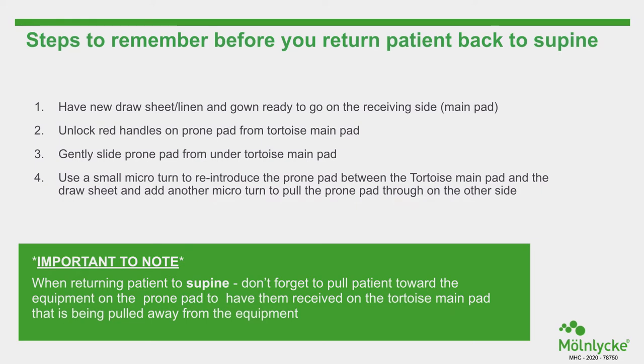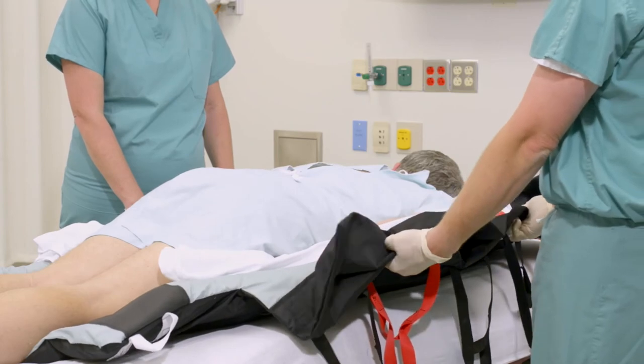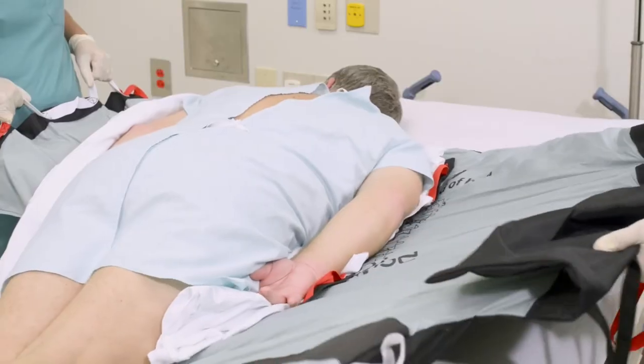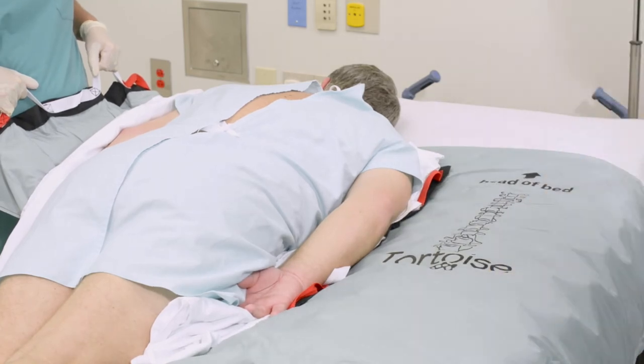Important to note: when returning the patient to supine, pull the patient toward the equipment on the prone pad so they are received on the Tortoise main pad positioned away from the equipment. Caregivers on one side of the bed should hold the white handles of the proning pad and pull the patient towards them to one side. Caregivers on the other side can use the white handles to pull the Tortoise pad from under the patient towards them.